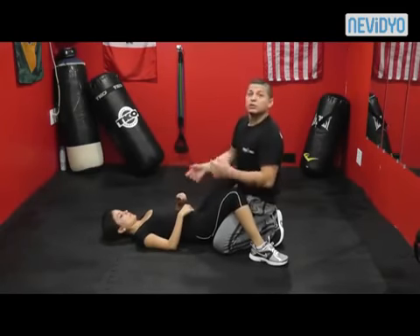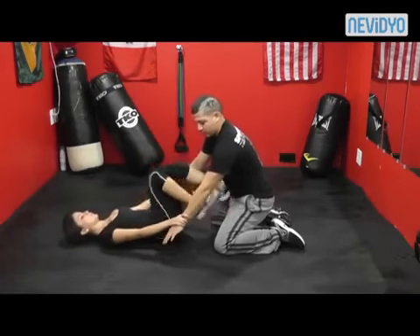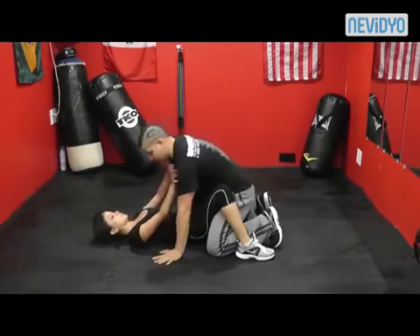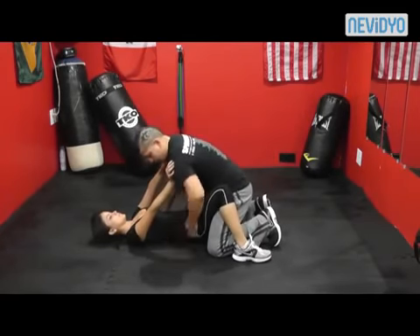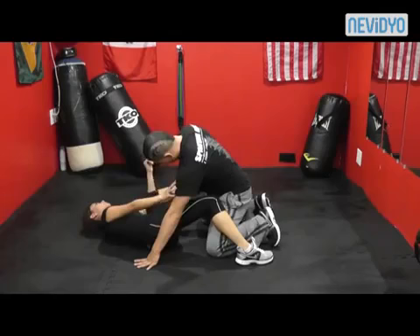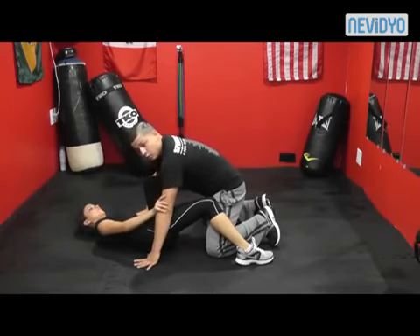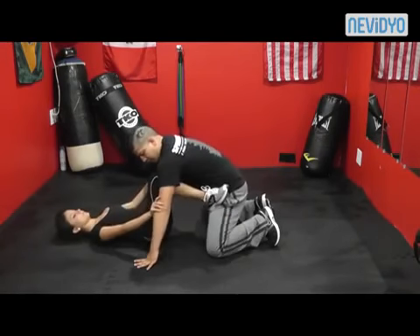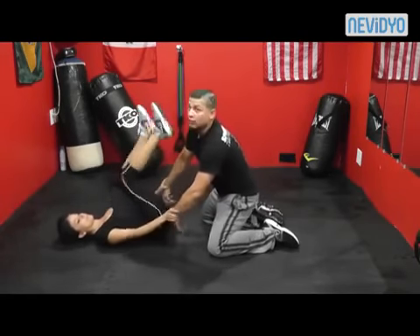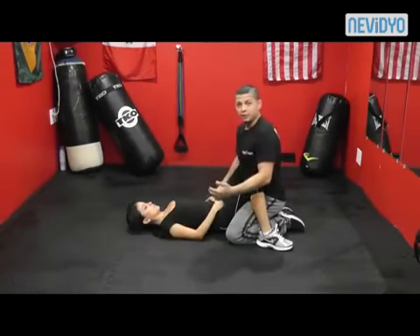Let's go through it step by step one more time. She stops me — arms straight. She shrimps out; that foot stayed on the ground, opposite shoulder stayed on the ground. That leg up goes on my hip, hands go to my elbows, she goes back to center, other foot on my hip. She controls me, I pull back, she grabs my wrists and kicks. You want to do it quickly — give the attacker no time.